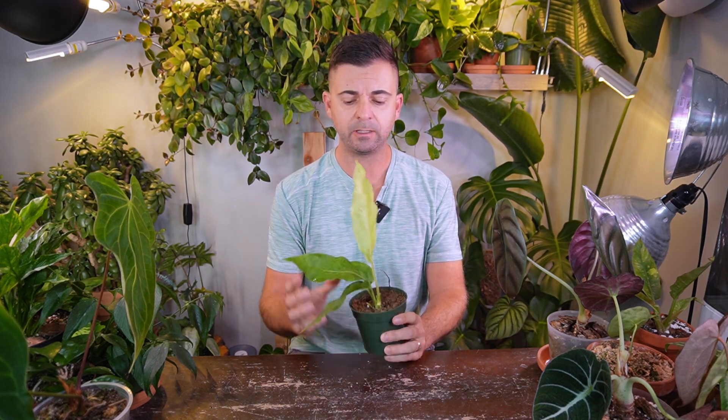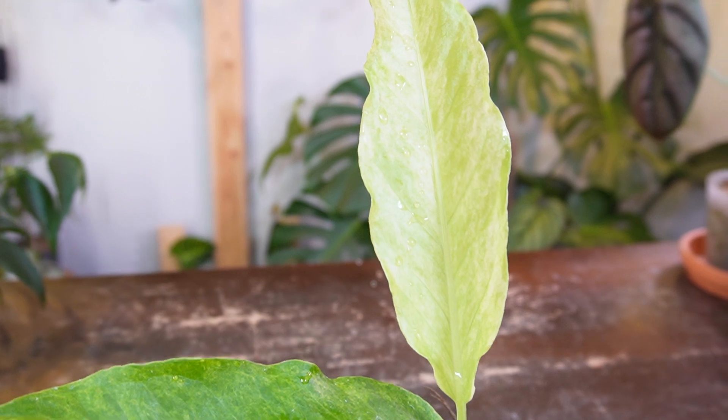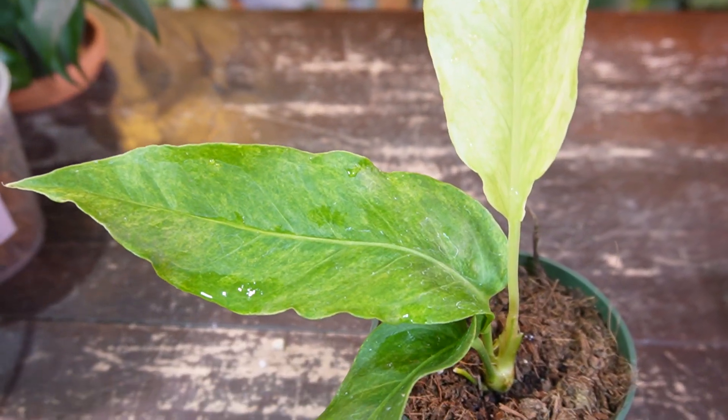I'm really looking forward to seeing this one get those larger mature leaves — it actually gets quite large according to pictures online. So far what I know is it's a really low-maintenance Anthurium that doesn't need a ton of humidity, and it needs medium light. I'm expecting it to do very well downstairs under all my grow lights. The variegation on the leaves is just beautiful, and I love the leaf structure. I did have to cut off a couple of yellowing leaves.